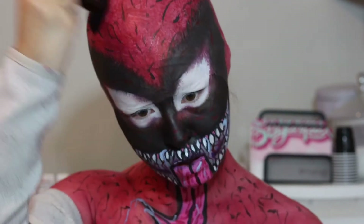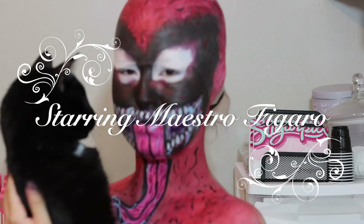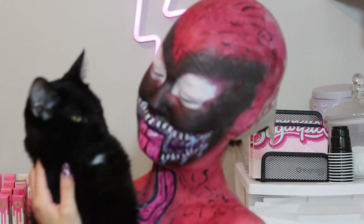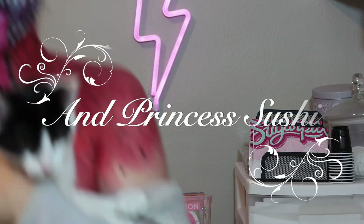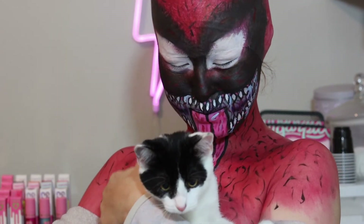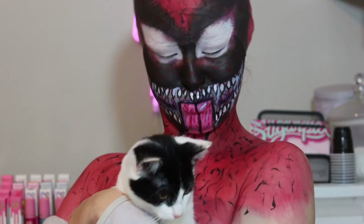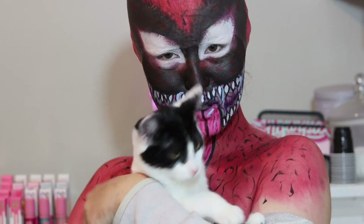Before wrapping everything up, we have to go and say hello to Maestro Figaro. He's been sitting in the cat tree next to my makeup station for the whole video and I wanted him to say hello to everybody. Say hi Figaro! And now we have someone new to introduce to the channel — Princess Sushi. She is about four months old and she is so cute and sweet and just a wonderful member of our family. She is really good friends with Figaro, so I think it's fitting that she comes and joins him for this video today.